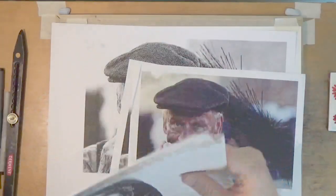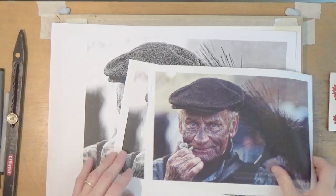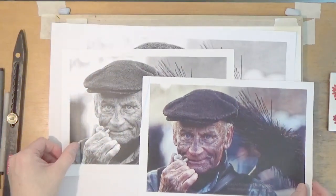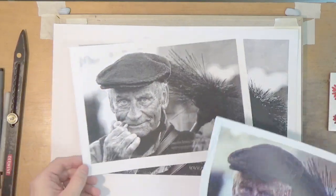So the subject is going to be this chap here. I've got a few different versions of him. It's quite handy to have a colour version and a black and white version actually. I'll probably use the black and white version.